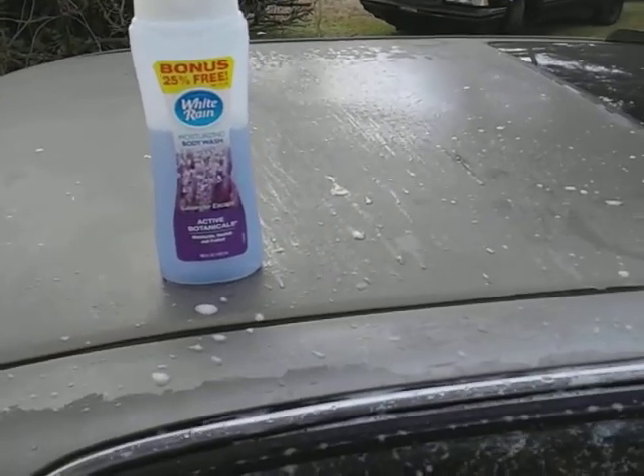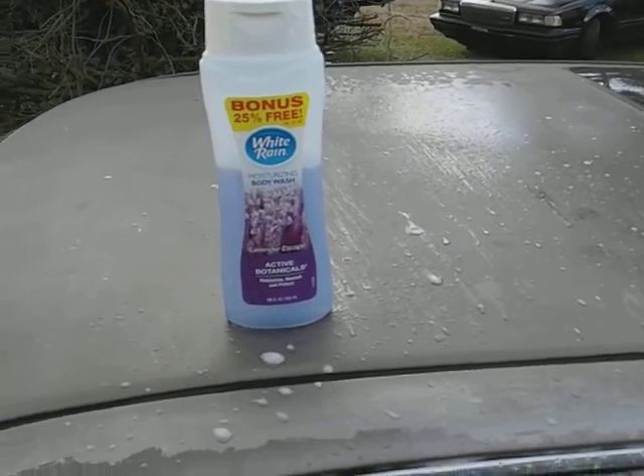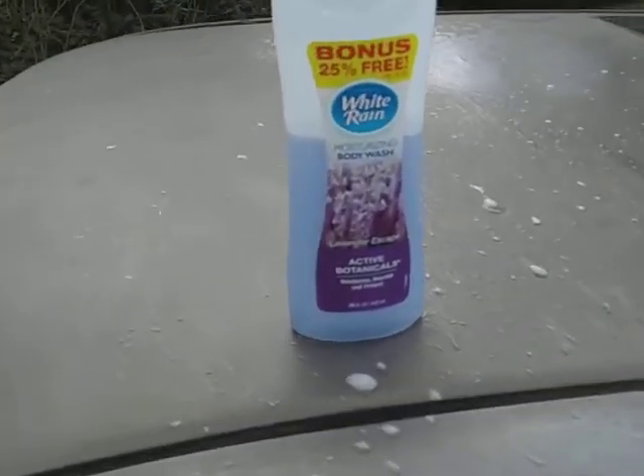Yo, what's up guys? I'm back again with another video. This time we'll be having a little fun with the foam gun here guys.